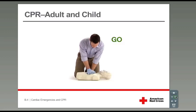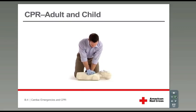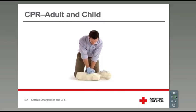Go. 1 and 2 and 3 and 4 and 5 and 6 and 7 and 8 and 9 and 10 and 11 and 12 and 13, 14, 15, 16, 17, 18, 19, 20, 21, 22, 23, 24, 25, 26, 27, 28, 29. Stop.